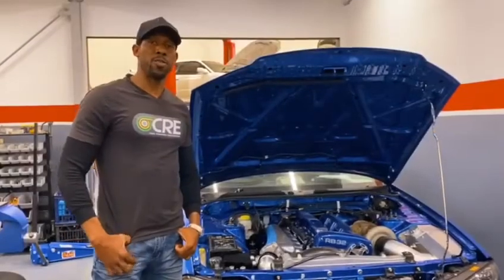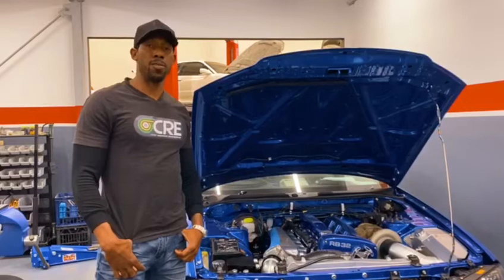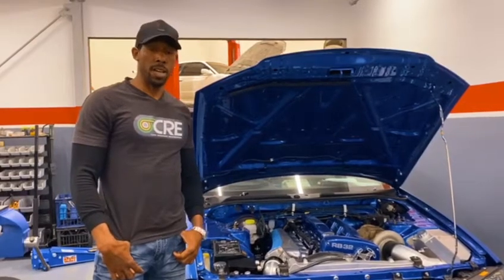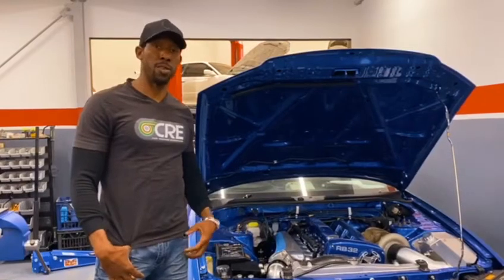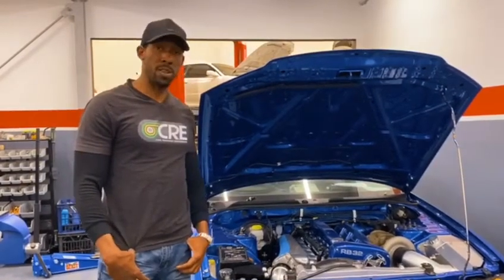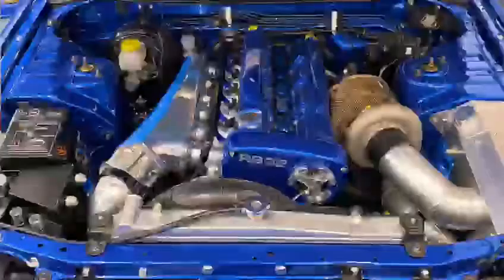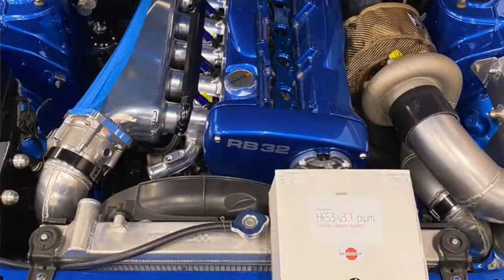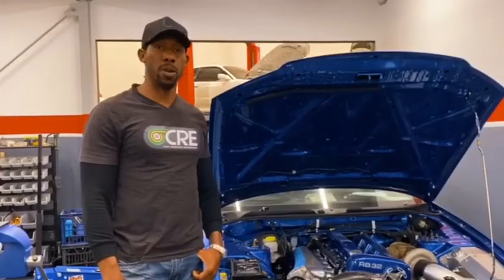Hello guys, it's Orlando here from Cool Runnings Engineering. I'm just out visiting Anthony from Darton Racing. I'm here to drop off an HFS3 kit for this R34 GVR. This GVR is one of Anthony's RB32 builds, and it's going to be fitted with the Aquamist HFS3 system and optional direct port bundle. It will be optimised to run E98 and water methanol injection.